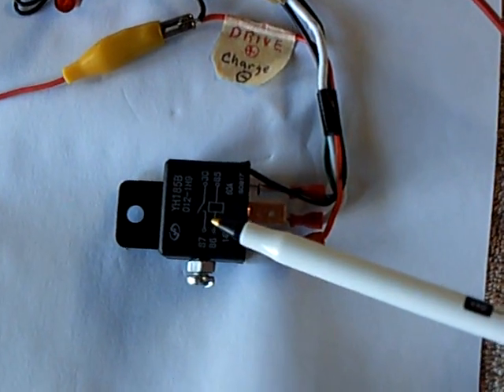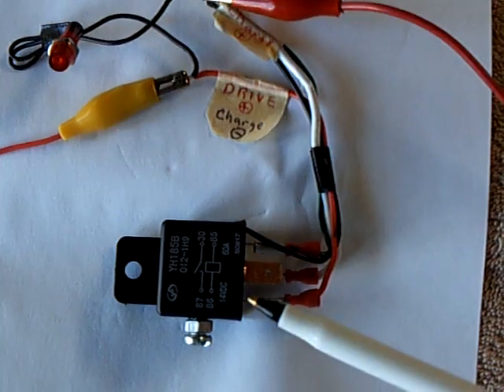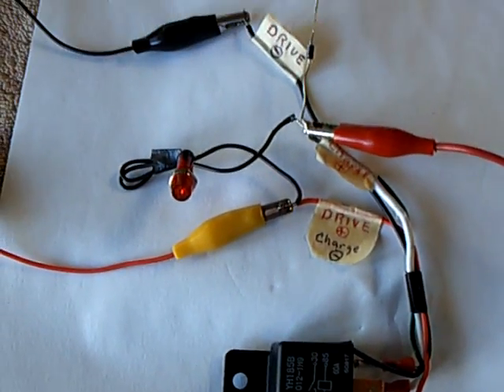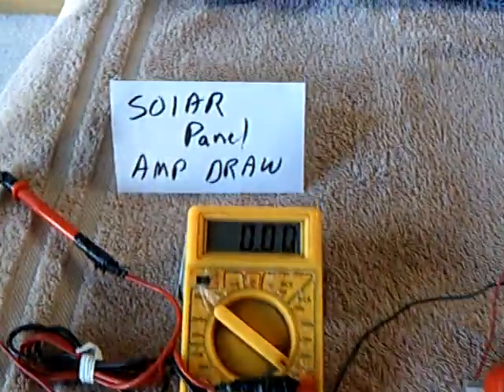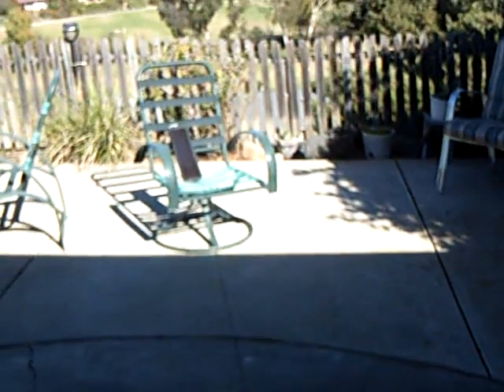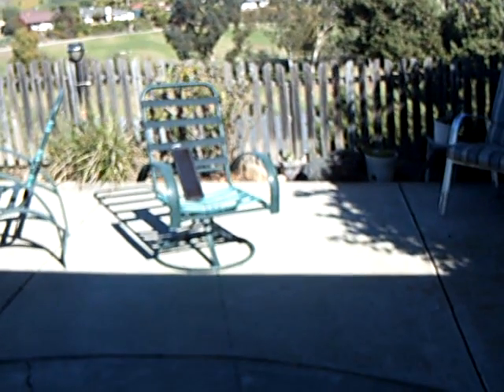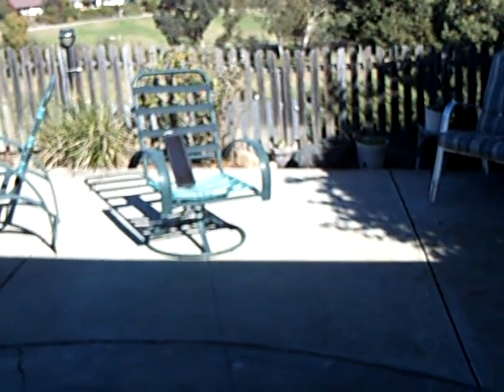The downside is it's extremely noisy — a very loud buzzer, and you'd have to insulate it. But the best thing is the amp draw is very, very small. I've got this running off my small 2-watt solar panel out there. On a good day it puts out 150 milliamps — it's really weak — but it runs this relay, and that is just amazing.